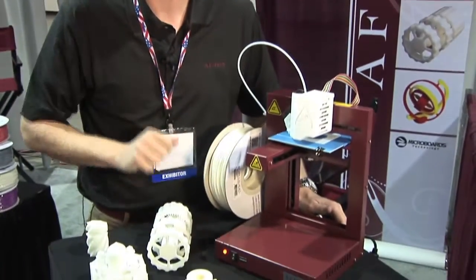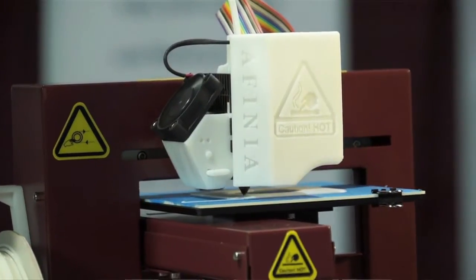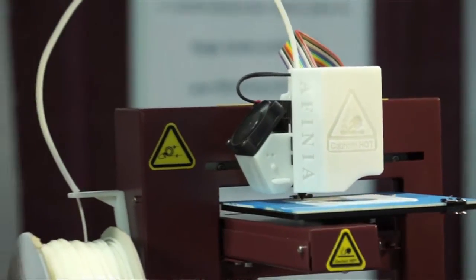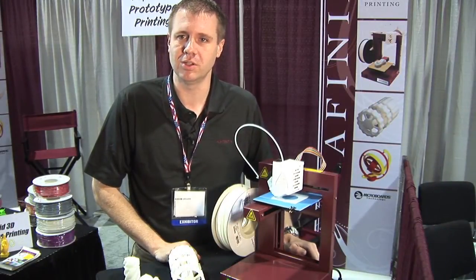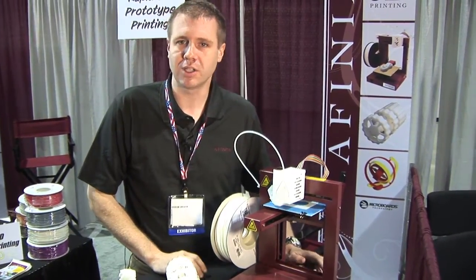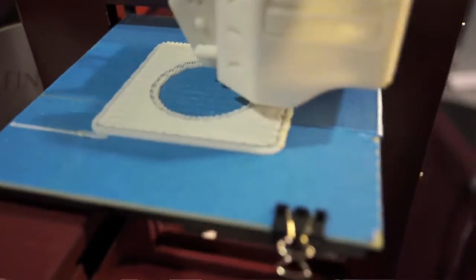The machine itself is very simple. It has an extruder nozzle and a few stepper motors that move the product around. It's actually very simple to repair in the field as well. The real beauty behind these machines lies in the software. We have very powerful software that's been leveraged down from a high-end solution that allows a user to bring in a part, scale it, place it, and begin printing it without taking a lot of extra steps — and it's very reliable.